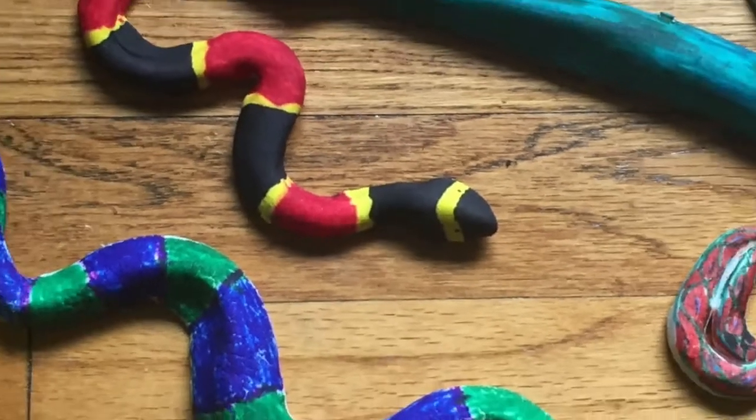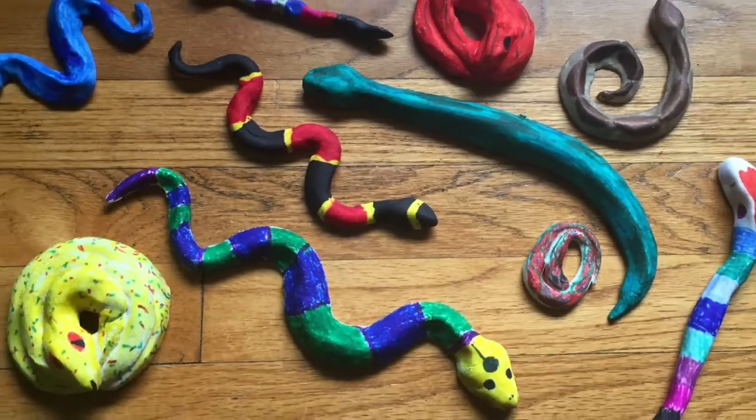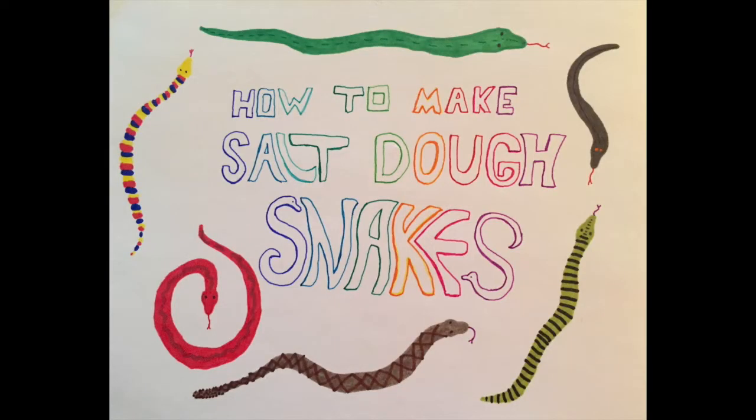Hi, I'm Andes. And I'm Annika. Today we are going to show you how to make Salt-Dough Snakes.